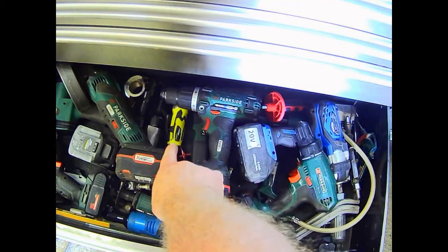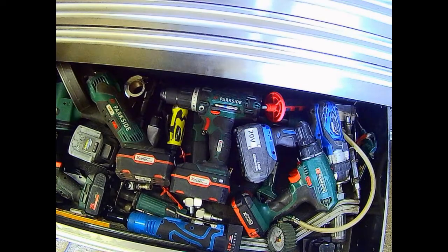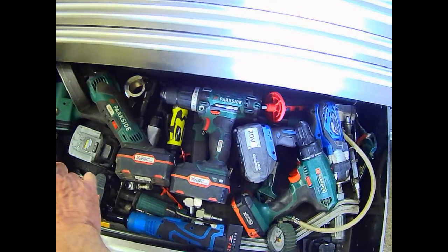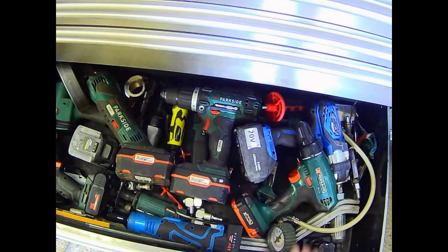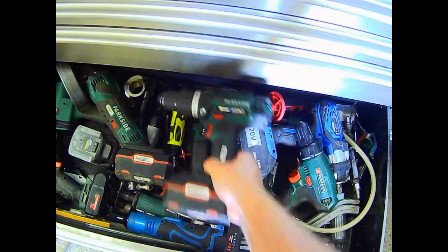Have the pneumatic quarter drive ratchet, 3/8th and half inch. And I've got two nutrunners, half inch drive, and on this side a 3/8th drive one. And an air nibbler underneath here. Just there - a reciprocating saw, an air chisel.